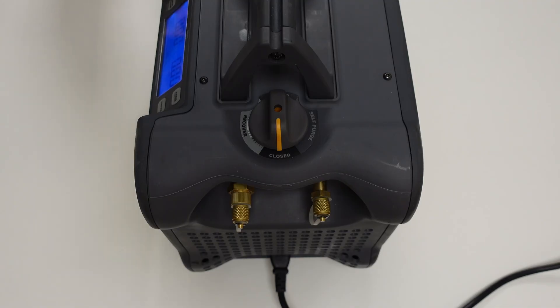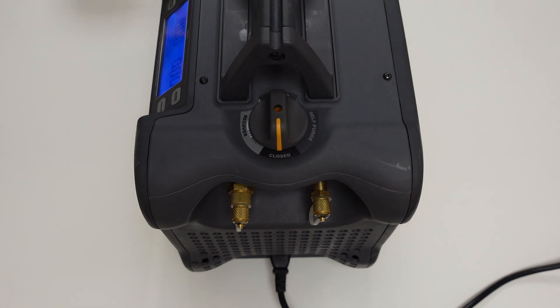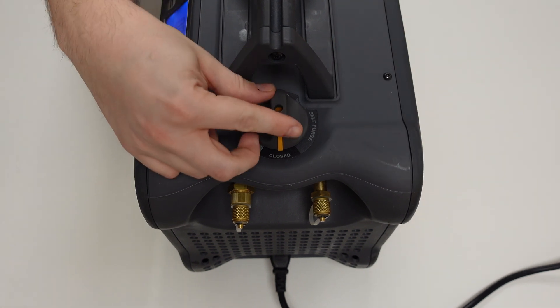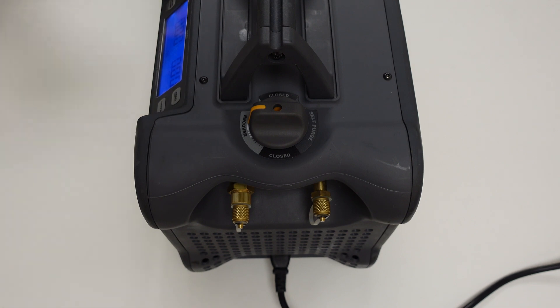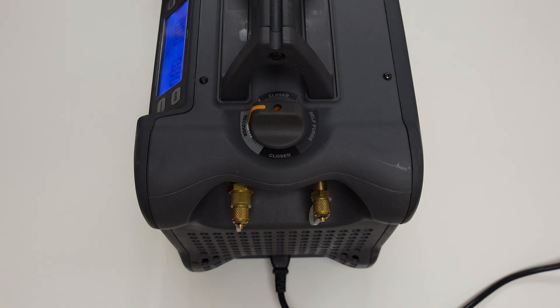We have a closed position, which results in both inlet and outlet ports being completely closed. And then if we turn the dial clockwise 90 degrees, we'll see the recover position, which is the position the valve should be in when performing live recovery of refrigerant. Both inlet and outlet ports are open in this position.